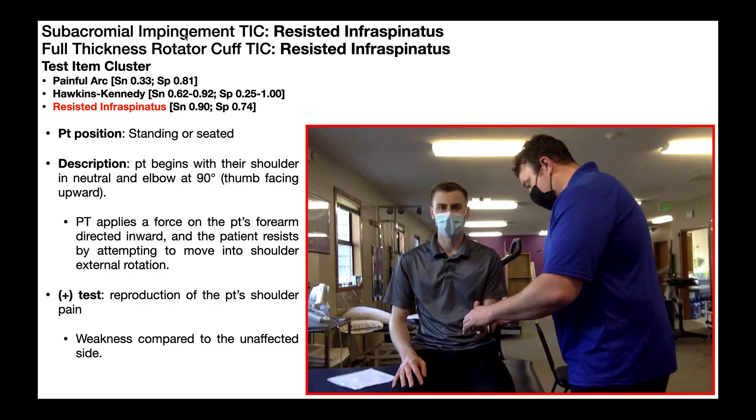The way you perform this test is identical to how you do the manual muscle test, because it is a manual muscle test. You can have the patient in standing or seated — I prefer seated, as you see here. The patient begins with their shoulder in neutral, meaning arm and elbow by the side, with the elbow bent to 90 degrees and thumb facing up.